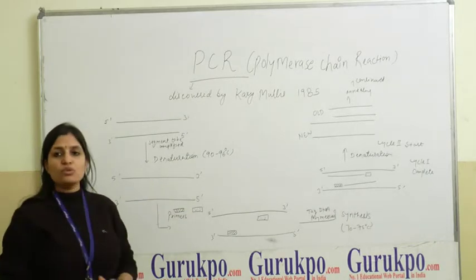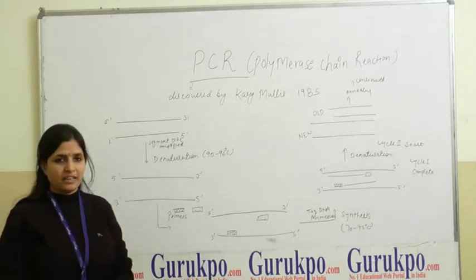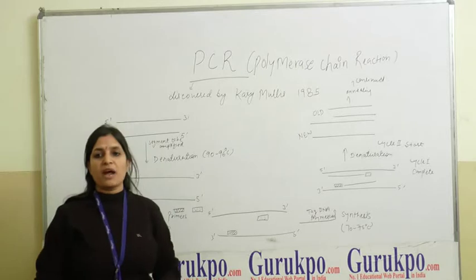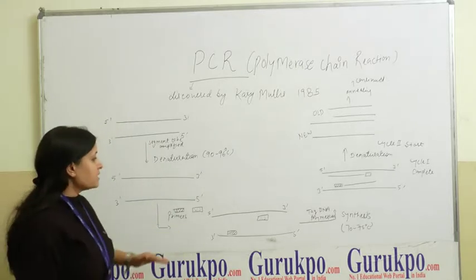After this, the reaction mixture is allowed to cool at a temperature of 40 to 60 degrees Celsius. This allows the primers to anneal to the template DNA. This step is known as the annealing step.